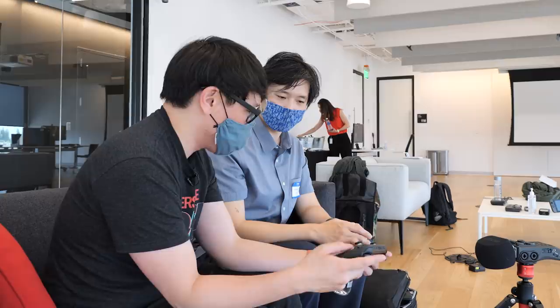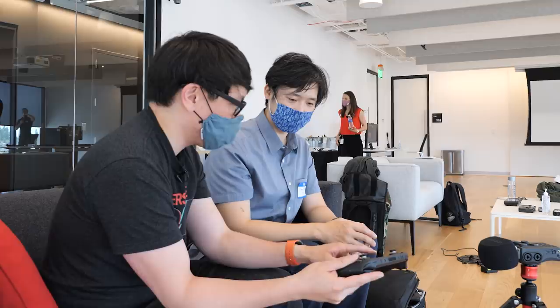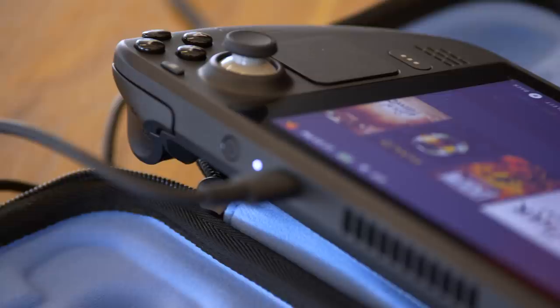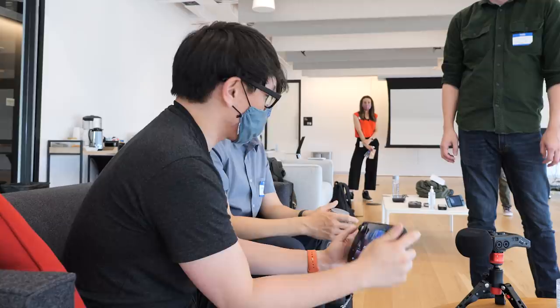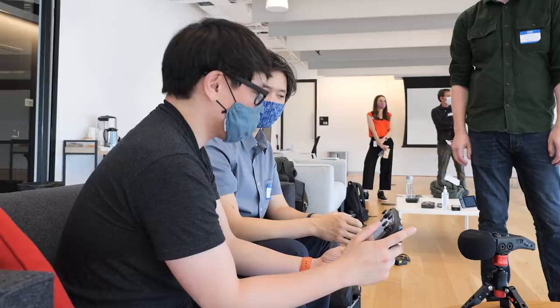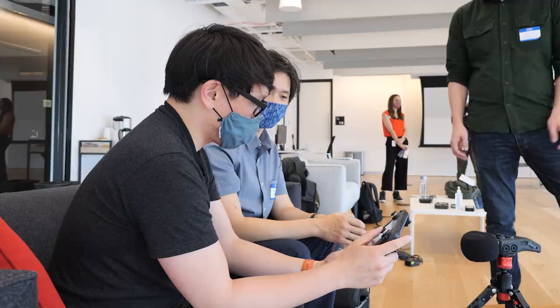The touchpad is super interesting — you had those actuators underneath the Steam controller, and haptic stuff in the Index controllers. A lot of what we learned from those has made its way into the haptics, trackpads, and circuits here. I noticed the triggers don't have an extra depress — it's not two-stage. That was a conscious decision, trying to optimize the controller for the same play experience you get on Xbox and PlayStation, bringing all the best parts together into a high-quality pro-level controller.